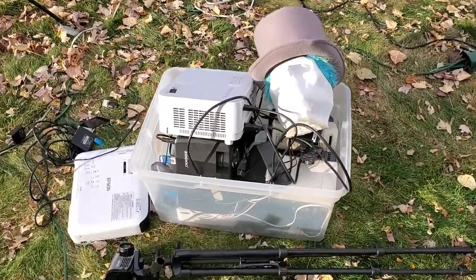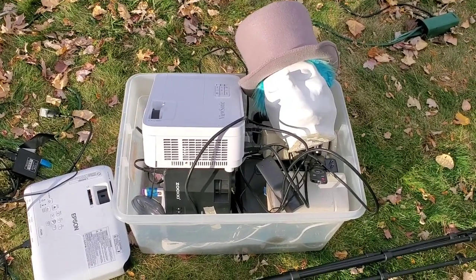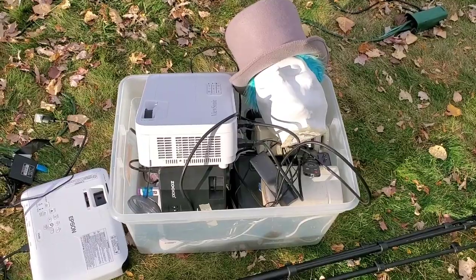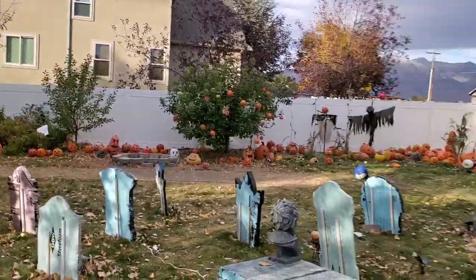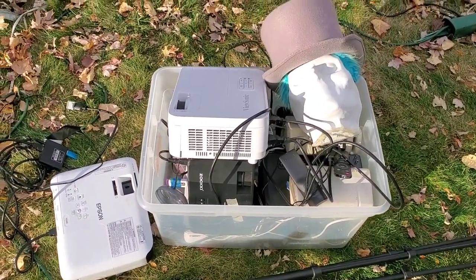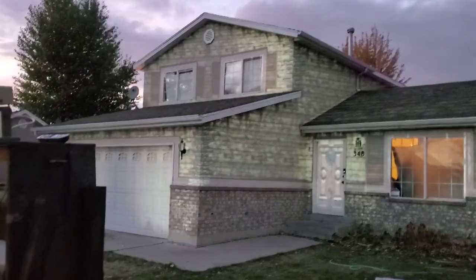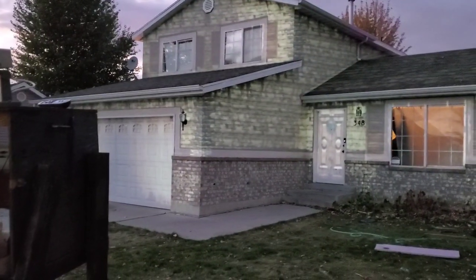Here we go, we're setting up our 14 projectors for the weekend show. During the week we just have one projector to do the projection mapping on the house, and on the weekend for our walkthrough haunt we have 14 projectors and digital effects. We're going to start setting them up now.